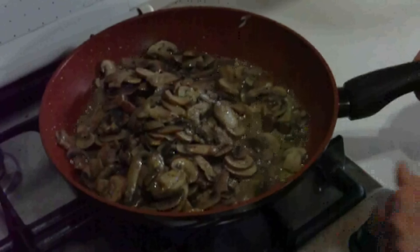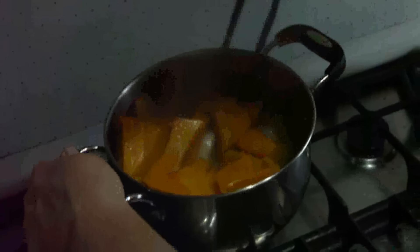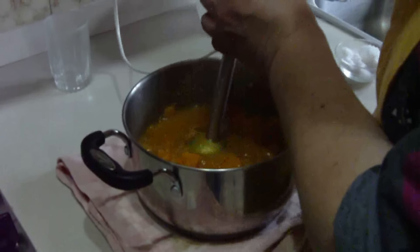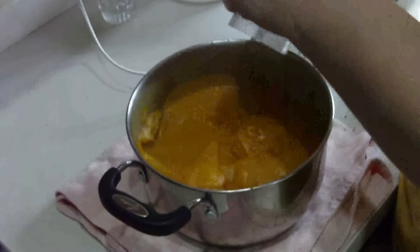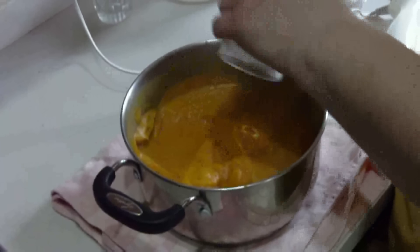Now that the fungi are ready, we will set them aside and move on to the other component. We give an eye to the zucca — it's still hard, so let's cook it again. When the zucca is cooked, we can blend it. We add a little pepper for those who like it.